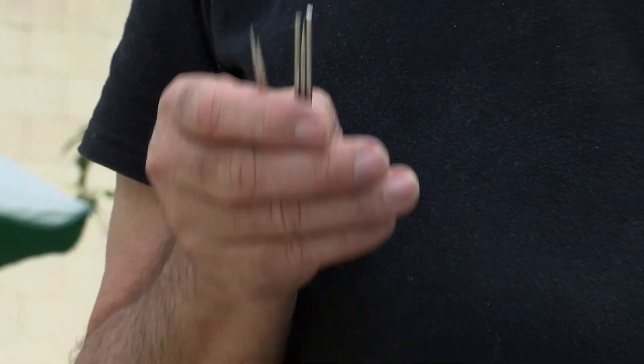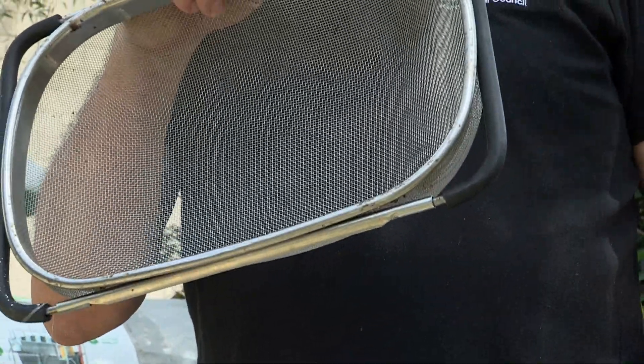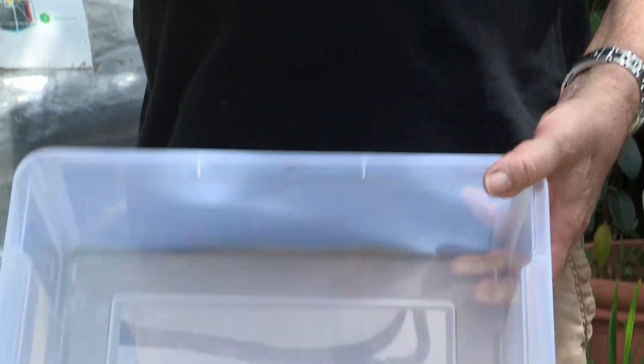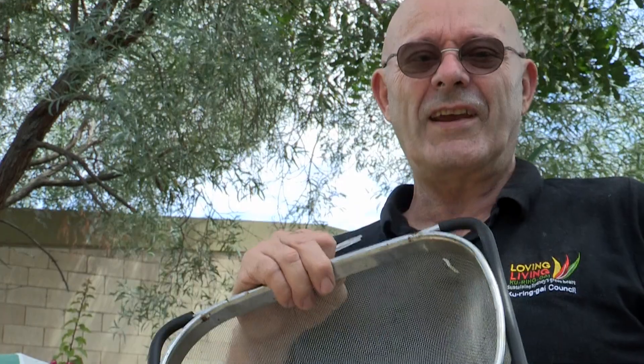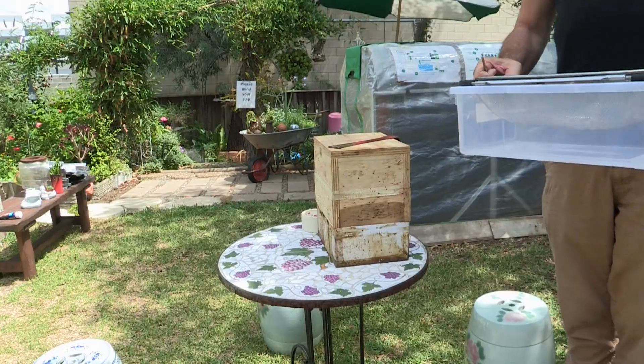When you harvest the honey from a hive like this, you don't need much. You need one of these little prickers — they're about 10-11 centimetres long and super sharp. How do I know they're super sharp? I put my hand in a box with some. We also have a mesh strainer and then a plastic container to have the honey drain into. That's it.